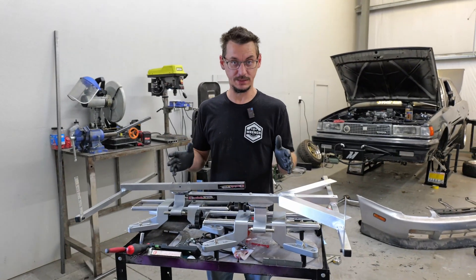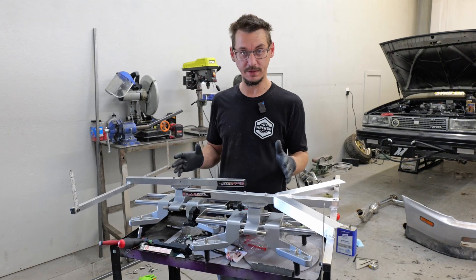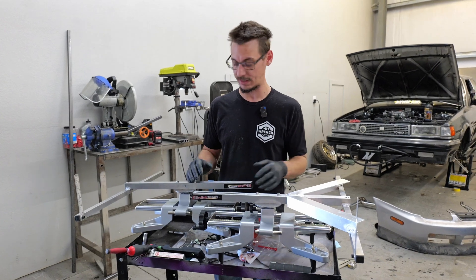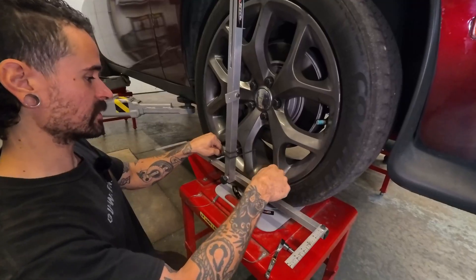Being an automotive shop, we do alignments. We didn't feel like spending the $30,000–$40,000 on a laser alignment — and realistically, laser alignments aren't the best option anyway. We went with Quick Trick, which is a string alignment kit.